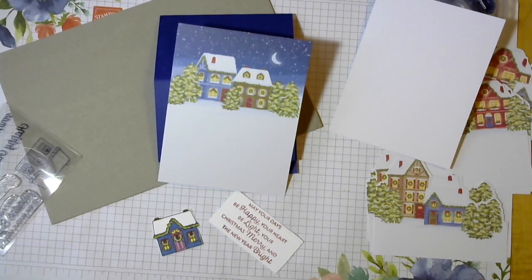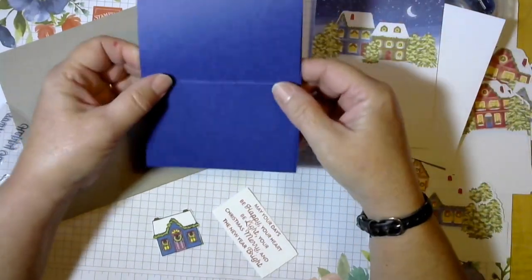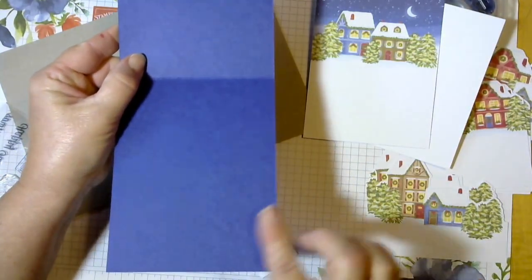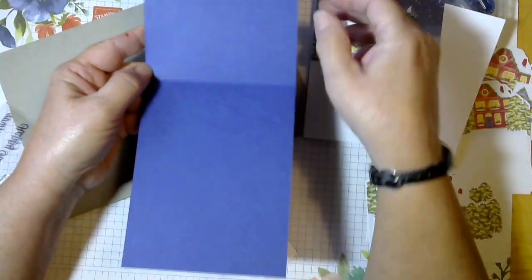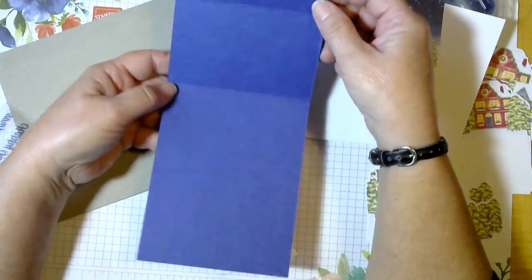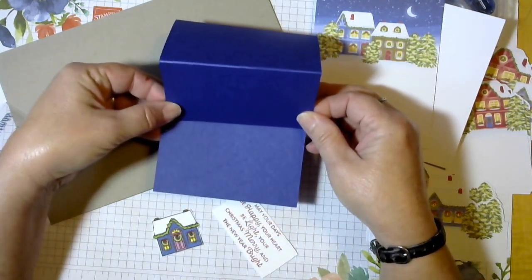Now that we've done the cards the way they are in the directions, let's see what else we can come up with. I have cut a card base with a top fold, cut the long way. It's cut at 4 and a quarter, scored at 5 and a half and 2 and three quarters — whatever half of 5 and a half is. So we're going to make this a little easel card so it will stand up.